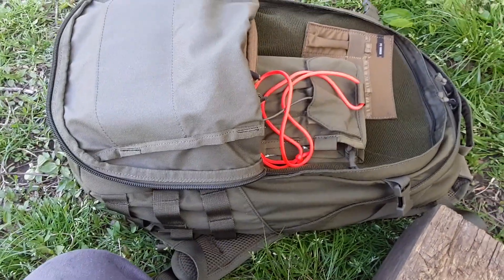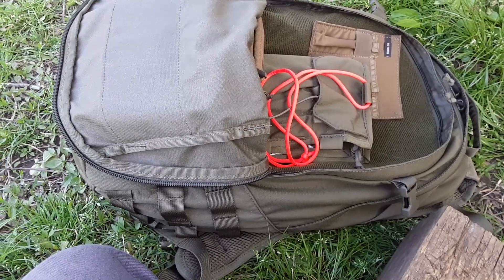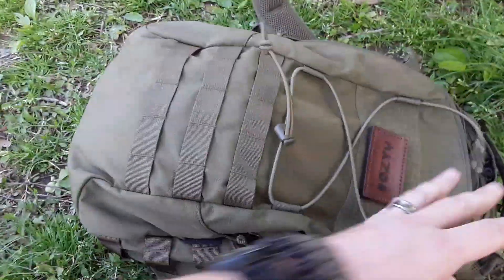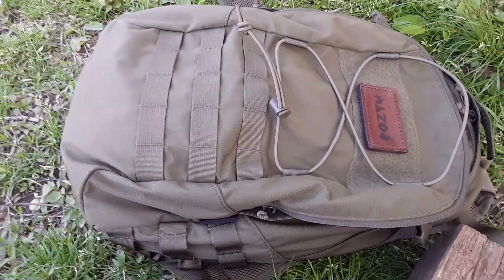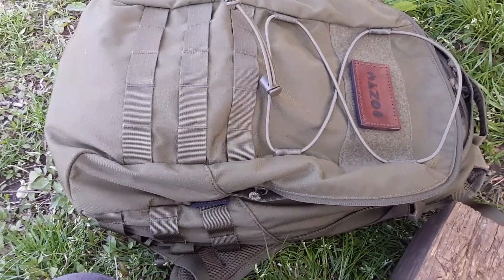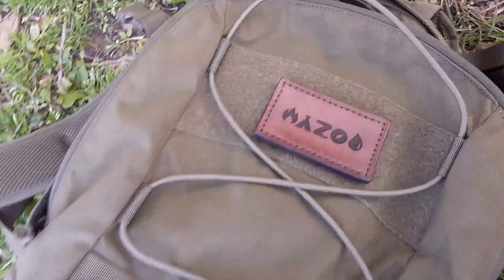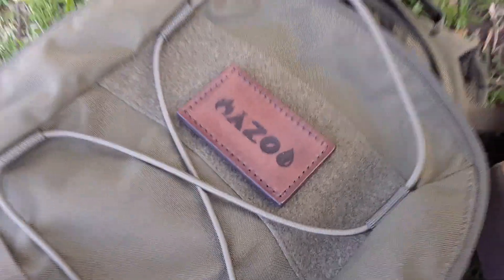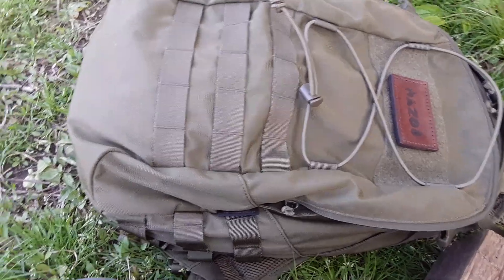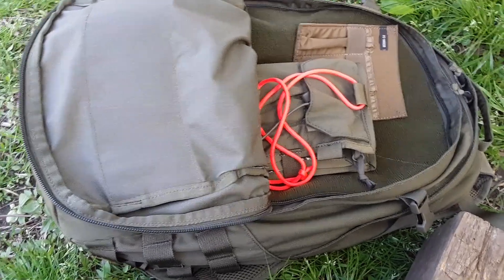Anyway, just kind of a follow-up on the original video — it's been a good pack so far. I've got some organization options that are going to help me better utilize this backpack. I like having my stuff where I know where it is. I'll put some more hours on it after I get everything loaded up and I'll get back with you guys from there.